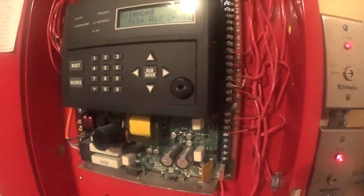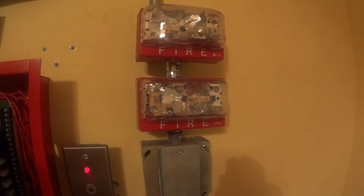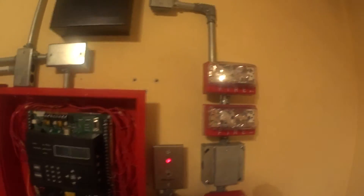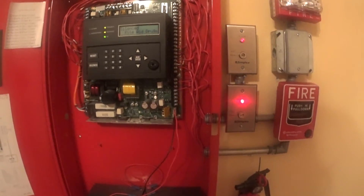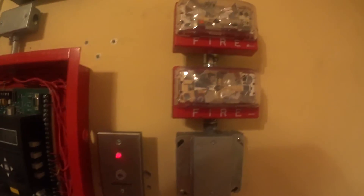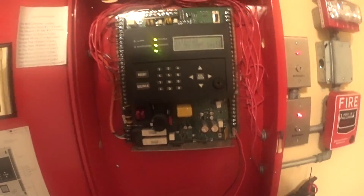And NAC3 goes to the Simplex remote strobe — meaning that when the alarms are going off, the strobe's going off also, telling me when I'm at the panel that there's a fire alarm. This should be doing that job, but they shut off when the alarm goes off — they don't do what they're supposed to do correctly. So this remote strobe is on NAC3.